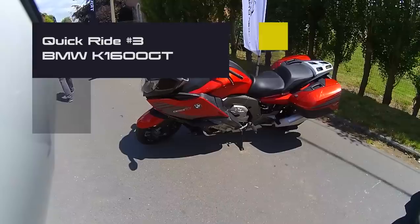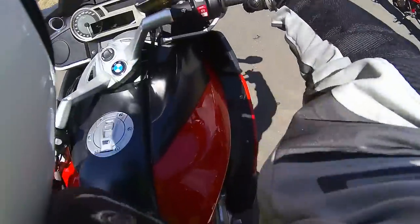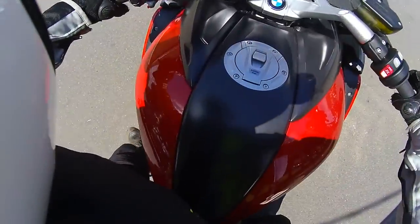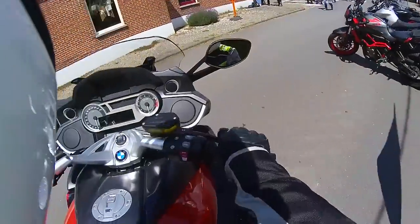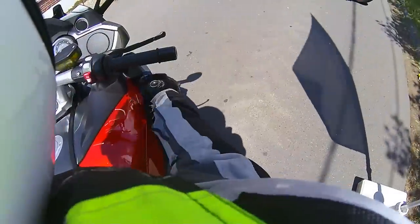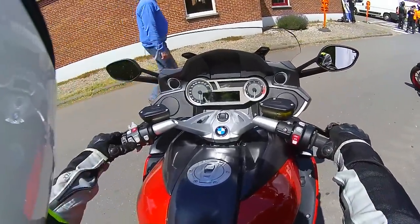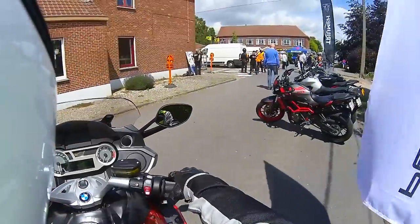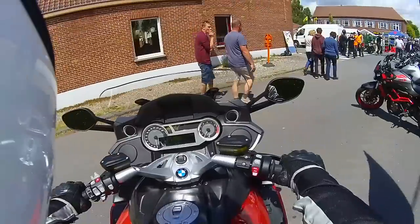The next bike is the BMW K1600GT. The key is in my pocket, so all I have to do is push this button and it lights up. This is a 1600cc 6-cylinder engine, this is going to be special. This is obviously a very heavy bike, but I've ridden heavy bikes before and I assume it must ride just absolutely great. Most heavy bikes that I've ridden so far are very nice to ride.